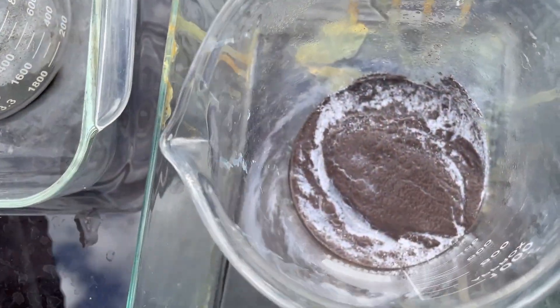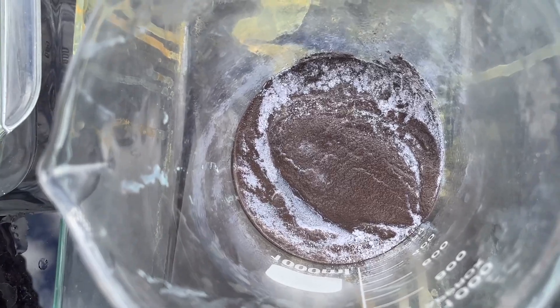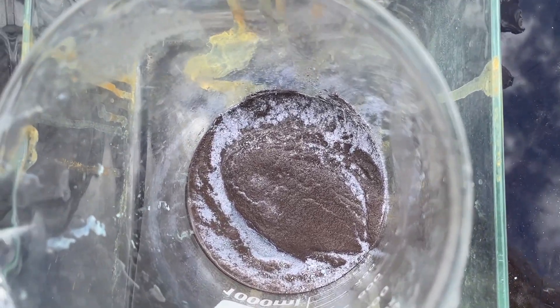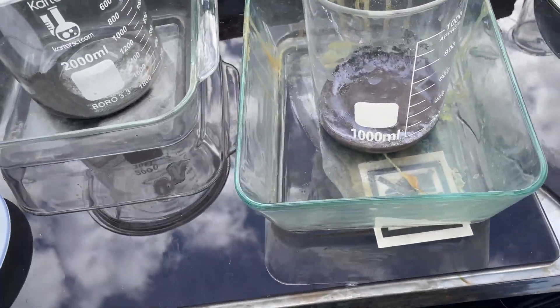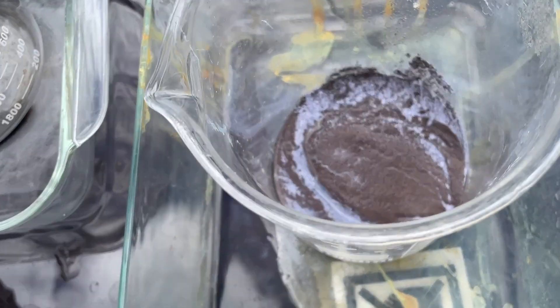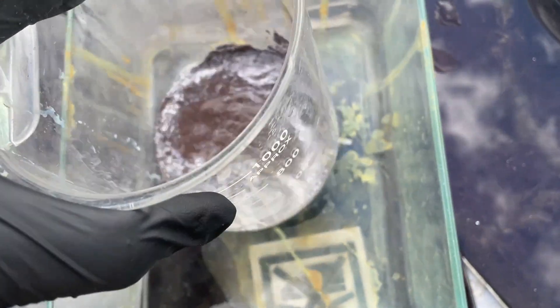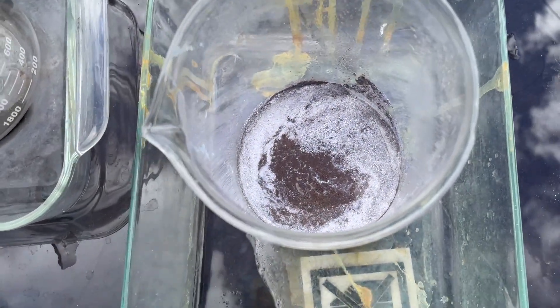We've got to add lye to that to convert it all the way to oxides, and then sugar. It's got a little water in there — that might be enough. Let's give it a shot. Yeah, that's what I did yesterday — I'm just going to put a little bit here and let it sit so we can eyeball the reaction.